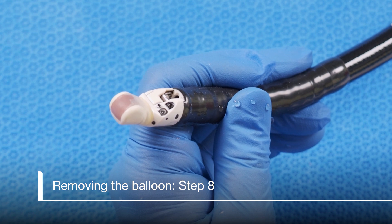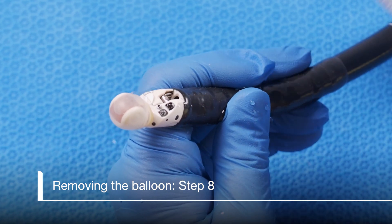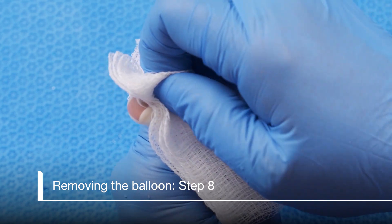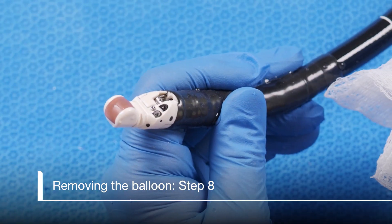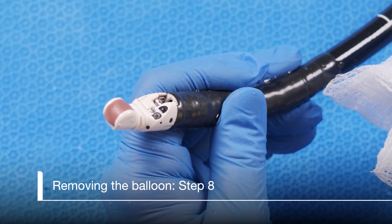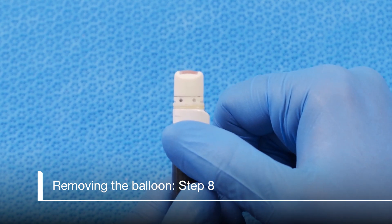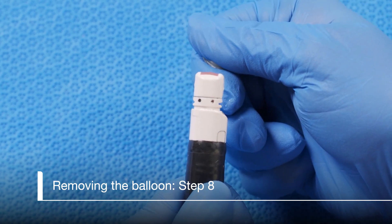Next, let's talk about removing the balloon at the end of the case. Inflating the balloon with water slightly will make this easier. Holding the end of the scope securely, cover the balloon with a 4x4 to prevent splashing. Pinch the balloon and quickly remove from the tip of the scope and discard. Do not pinch or pull the scope, only the balloon. Alternative method: while holding the end of the scope securely, place thumb at the base of the balloon on the back of the transducer and roll the balloon off.